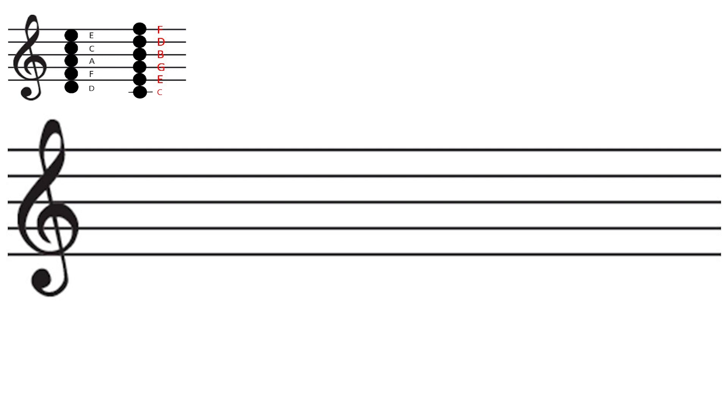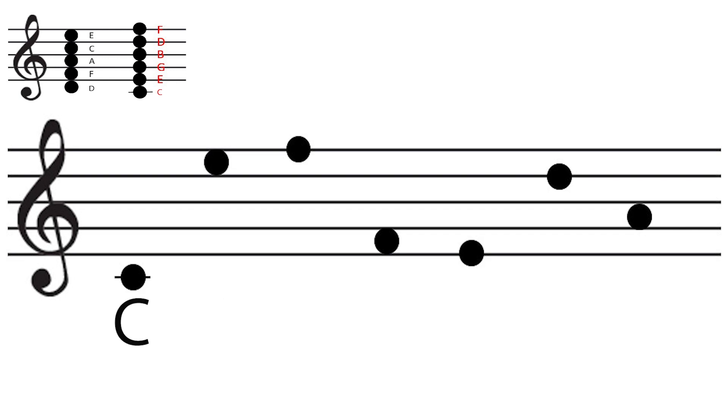Let's see what the answers are. The first one is C, the second one is E, the third one is F, the fourth one is F, the fifth one is E, the sixth one is D, the seventh one is A.